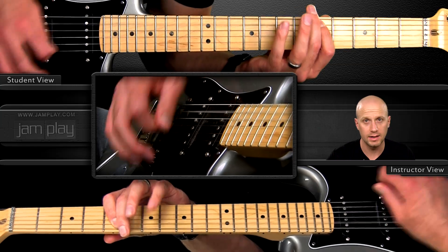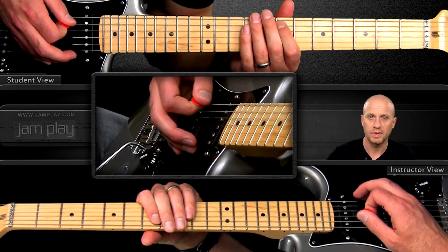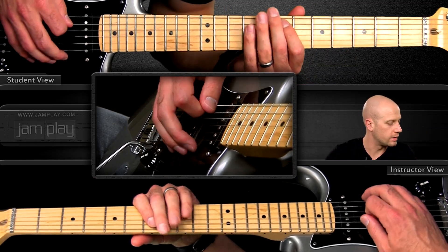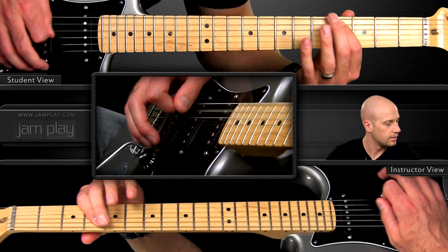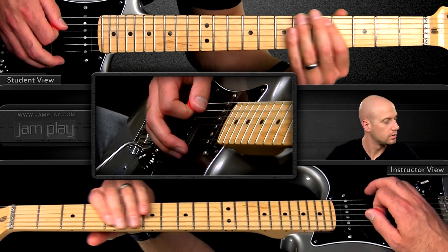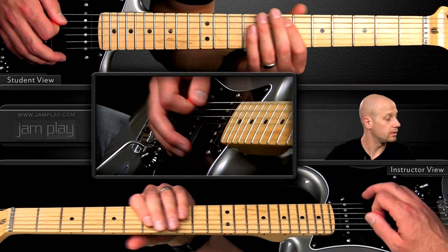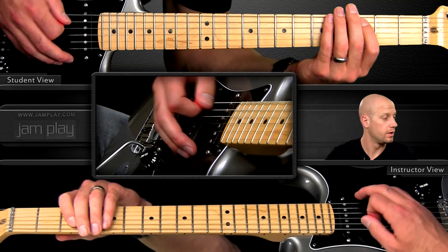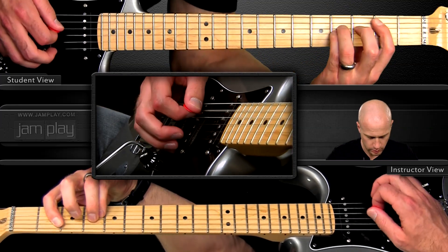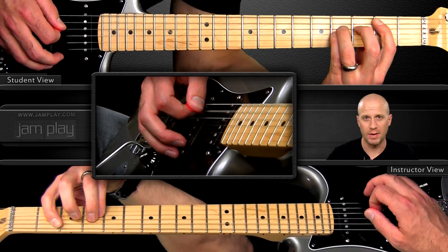This one is pretty basic. It starts here on the seventh fret, and you're walking down sort of the blues scale. There's a little chromatic movement there, ending on the B note — 7, 5, 4, 3, 2. Once you get to the 2, you hit the power chord, kind of arpeggiated.